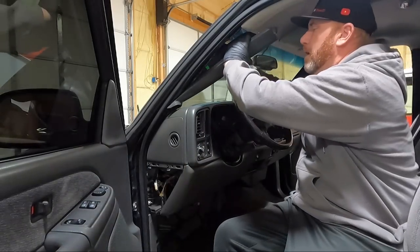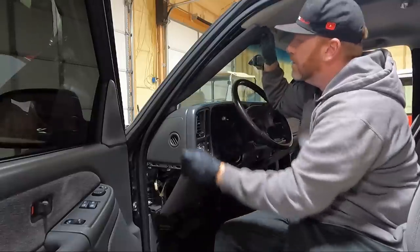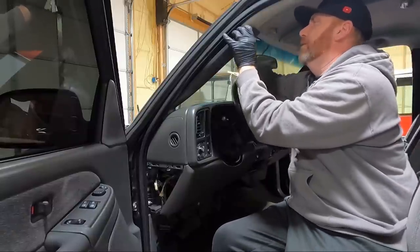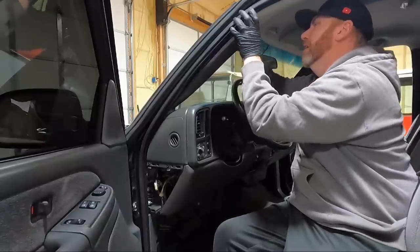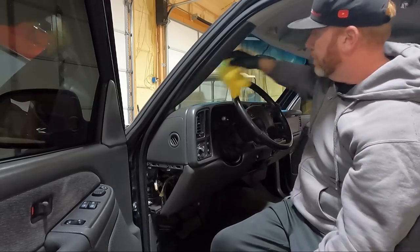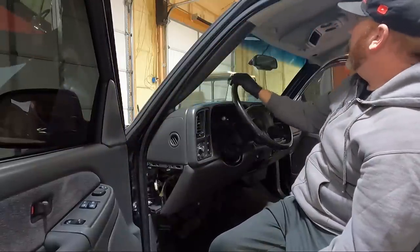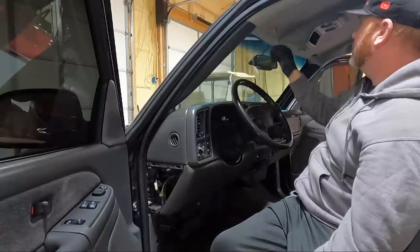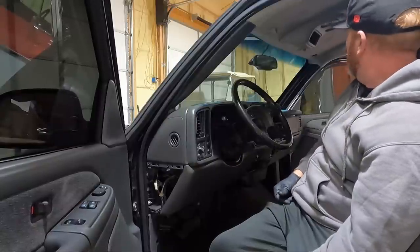Now that we've got the screw in there nice and snug, I'm going to put these pillar pieces back in. I cleaned these back when I did the dash so they didn't need to be cleaned. Press them down on the dash, find our opening where this lines up, get it pressed in — just like that. Perfect. I'll get the other one on the other side. Now I want to show you guys my method of cleaning the visors — they're the hardest part to clean.